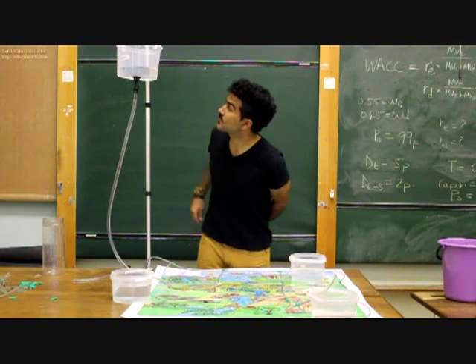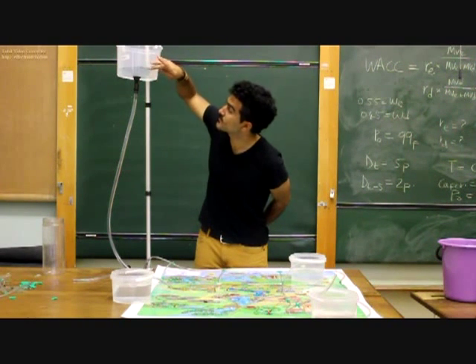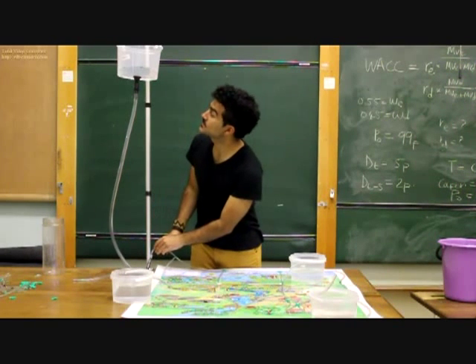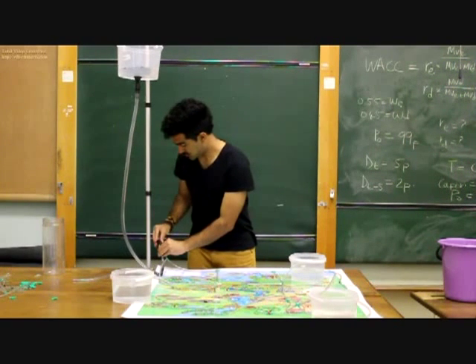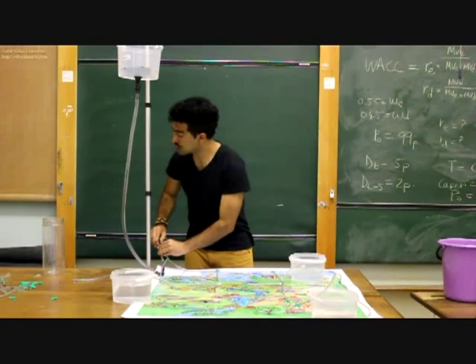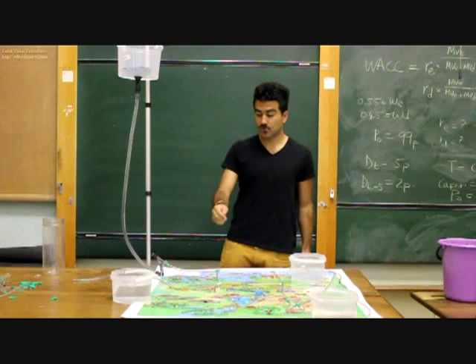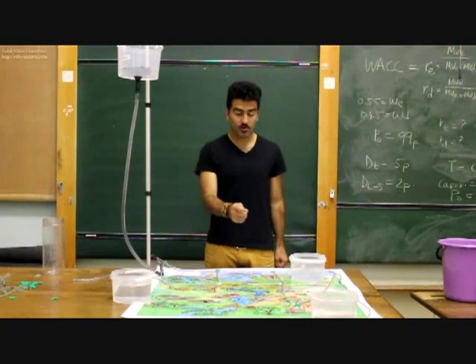Now we wait until the reservoir approaches the initial line. There we go — we clamp it, so now exactly 3 litres of water has run through our system.